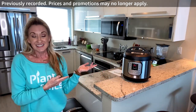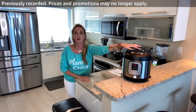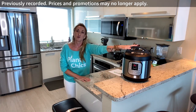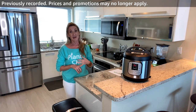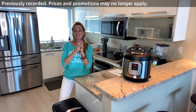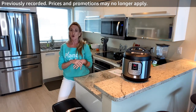You can push plus or minus to change the time but I don't. You hear it beeping — now it starts cooking. Since these are dried beans I use the bean setting, but between the bean setting and the rice setting is pretty much what I use on the Instapot.